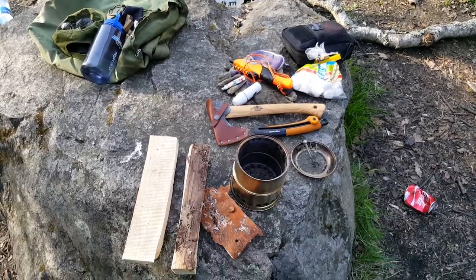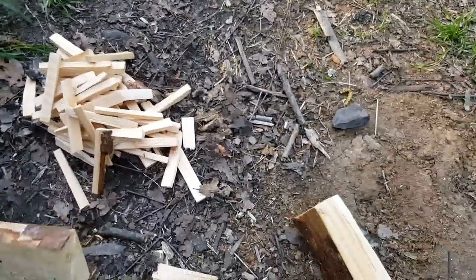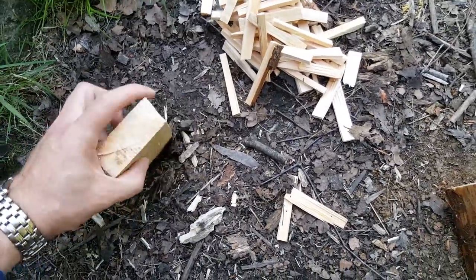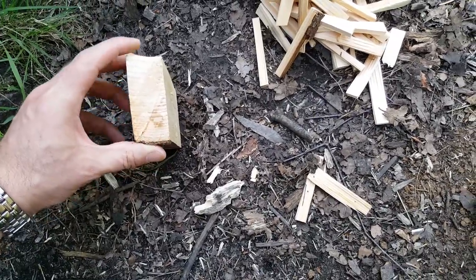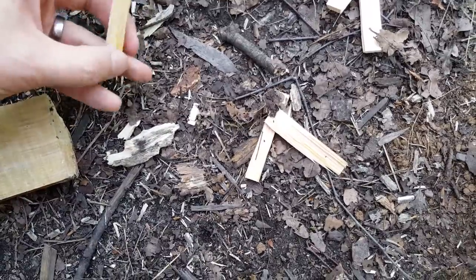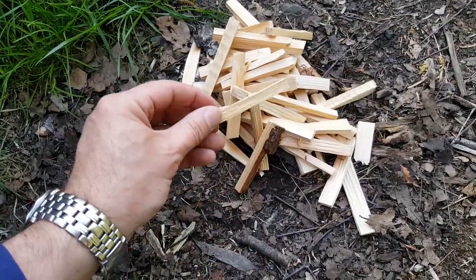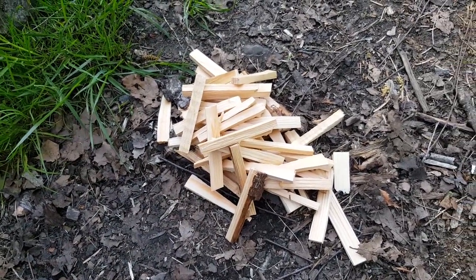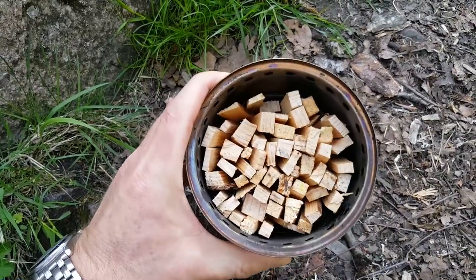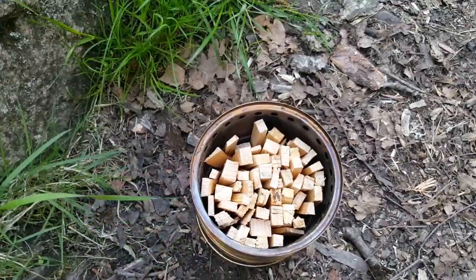Just to give you an idea of the volume of fuel - I took a piece about 3cm by 7-8cm, cut off two lengths that are each about 10cm long, and split those into roughly equal-dimension sticks. After prepping the stove with the fuel, it's a fairly dense packing with not much movement left, so that was pretty much an ideal amount of fuel.